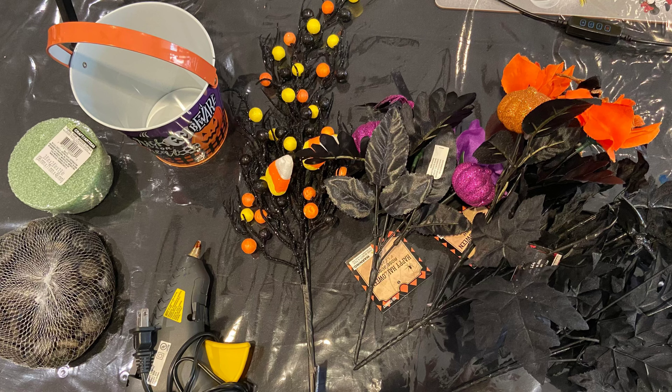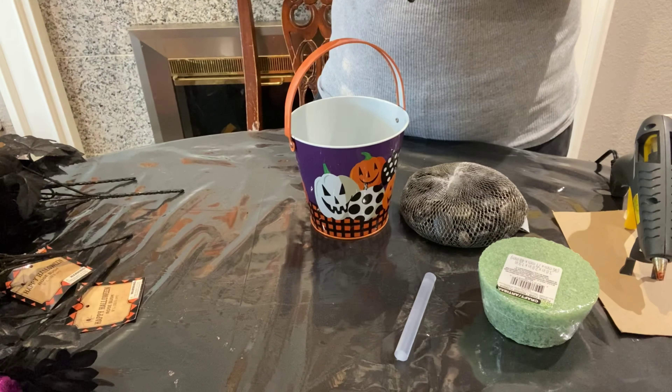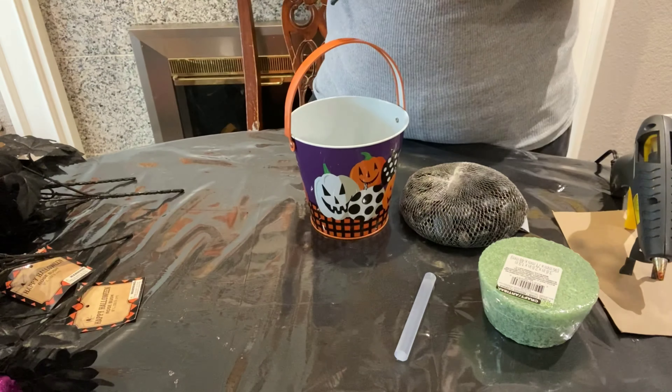Hi guys, in this video I'm going to show you how you can make a very inexpensive and cute little centerpiece for your kitchen table. Most of the items that you see there I either purchased at the 99 cent store or at the Dollar Tree. The most expensive piece was the trim with the candy corn, but I used the coupon as always and got it for half off at Joann's, which was $5.